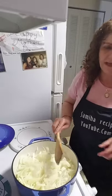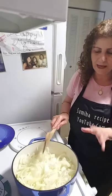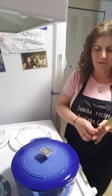I'm going to put the lid on and let them cook for about 15 minutes. I'll be right back with you.